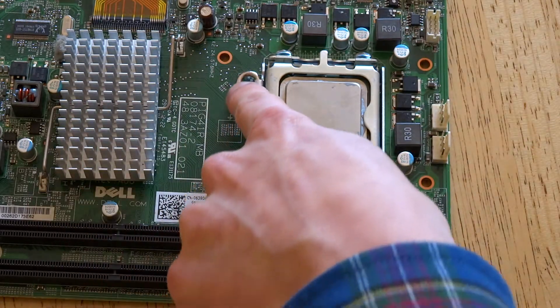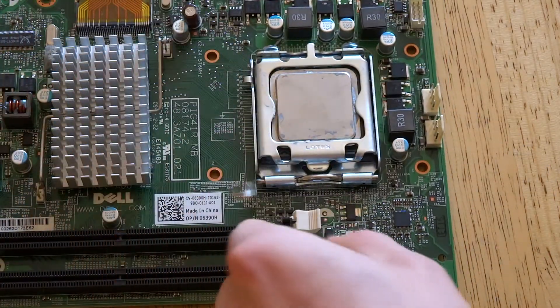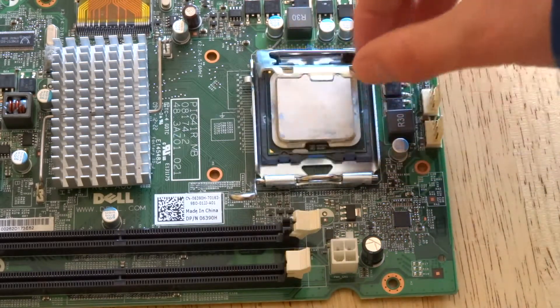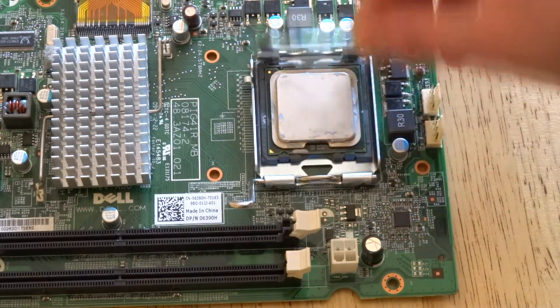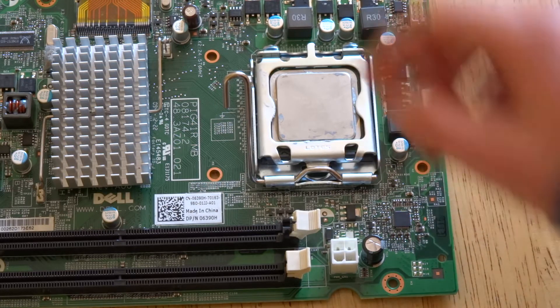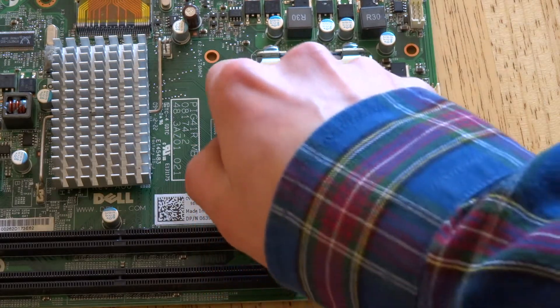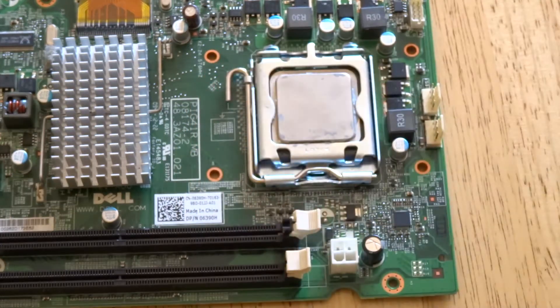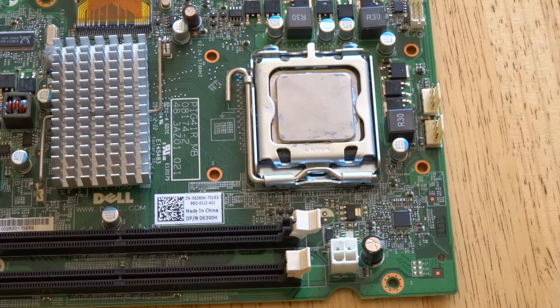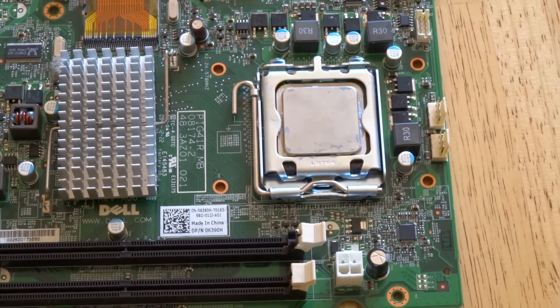To take the lever off, you just push it down and bring it out — and that's your CPU installed. Typically when you've got a brand new motherboard you'll see a cover on it that says something like 'to protect the pins.' Always keep that, because if there are any faults with your motherboard or you've bent any pins, you'll have to ship it back with the cap on it — they won't accept any warranty or returns without it.